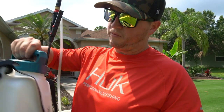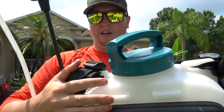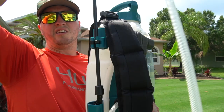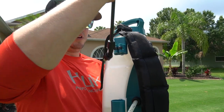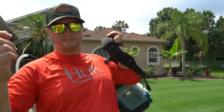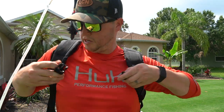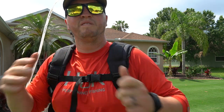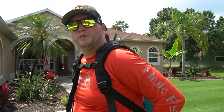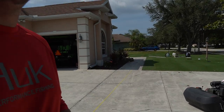Last, the SprayMate 2.5 gallon has nice padded straps with back padding and a chest retention strap. A standout feature is the dedicated wand storage slot — it clicks in easily and securely. Straps are easy to adjust. Honestly though, this one might be the least comfortable overall; the back padding isn't that great, even though the retention is nice.